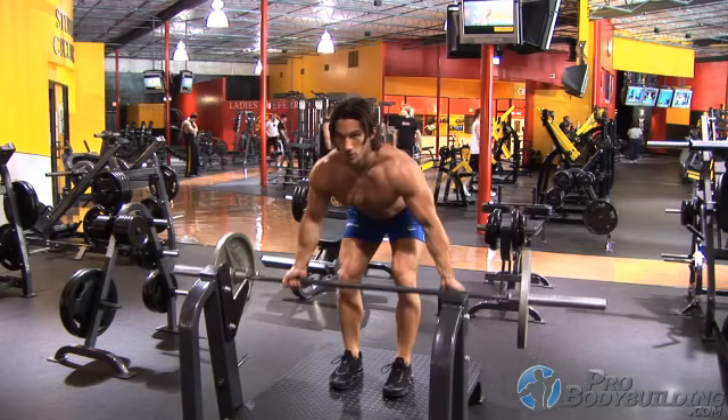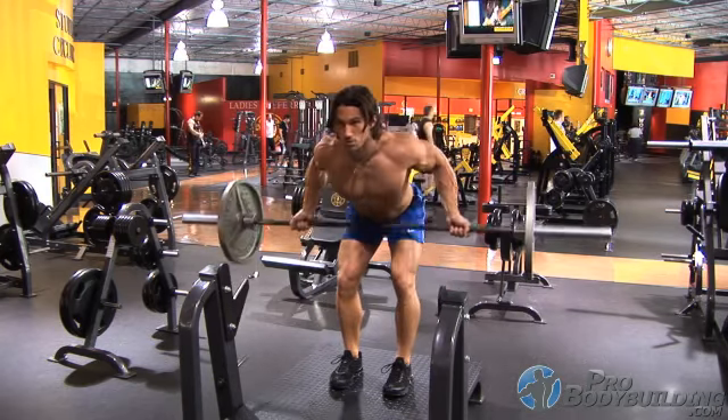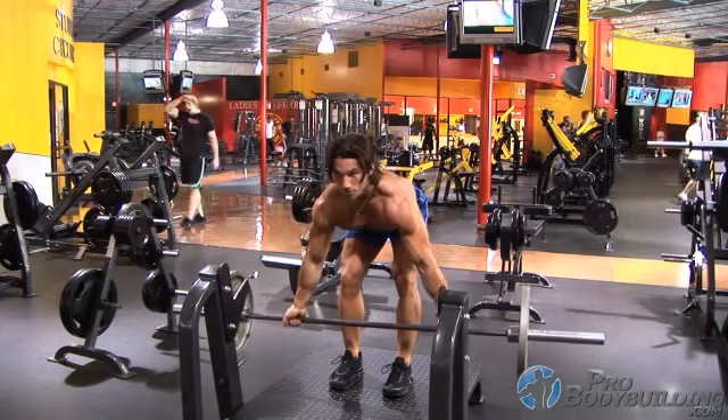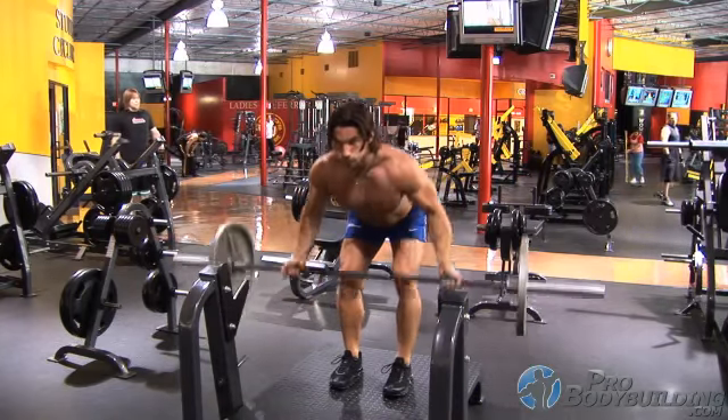This technique of the bent over rope row will be performed using an underhand grip with your hands just wider than your shoulders. Be sure to always keep your core tight and back flat when bent over, holding any kind of resistance to prevent the risk of injury.